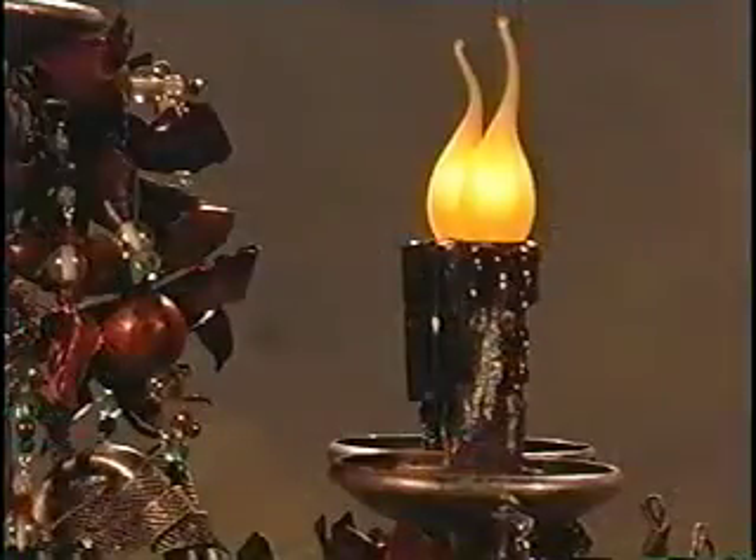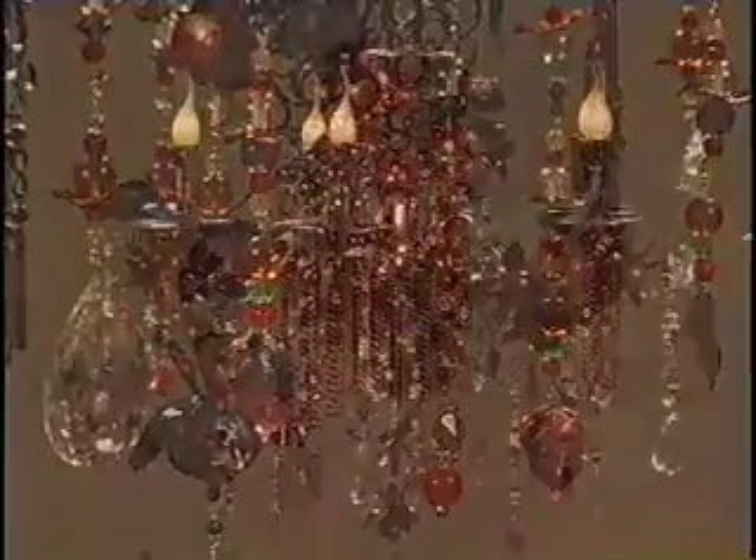I picked these yellow Christmas tree lamps for the chandelier. All lights don't have to be clear, you know? And voila, our little gypsy chandelier.